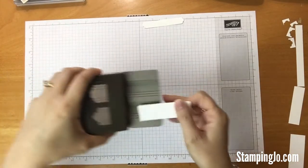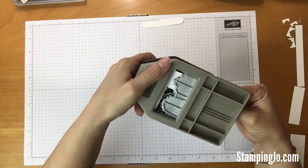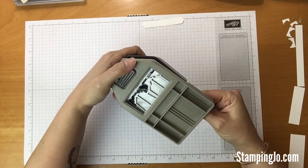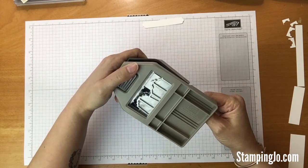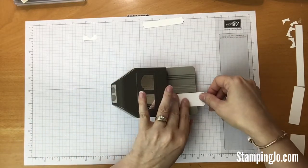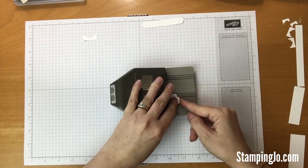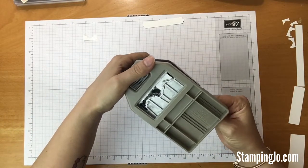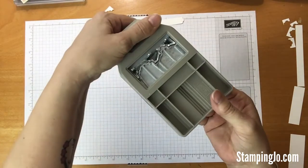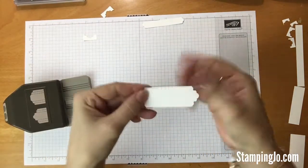Now let's do the one inch. We're going to feed that through — sometimes it'll catch, and that's another reason why turning it upside down helps, so you can make sure it actually gets to the end. It does coordinate — this punch comes with a bundle with the Lovely You stamp set. I don't own that stamp set, so I looked through my stamps to see what other script stamps with nice cute words will fit on this punch. For the previous card, the 'Because Adulting is Hard' stamp fit perfectly. So there's the one inch of that shape.